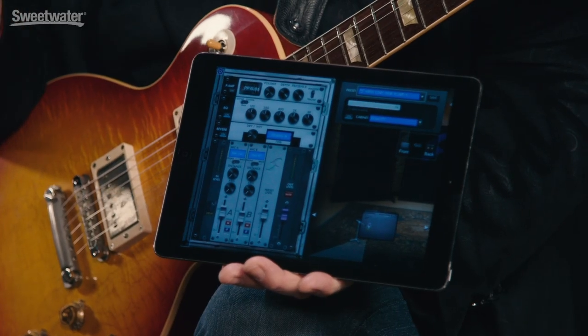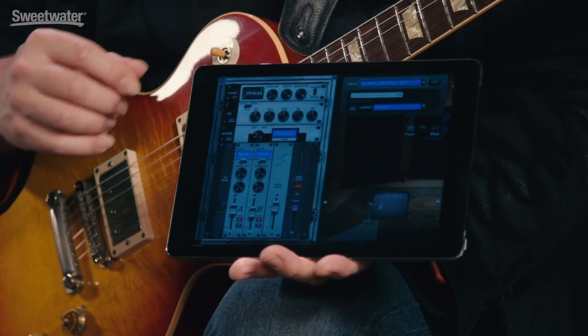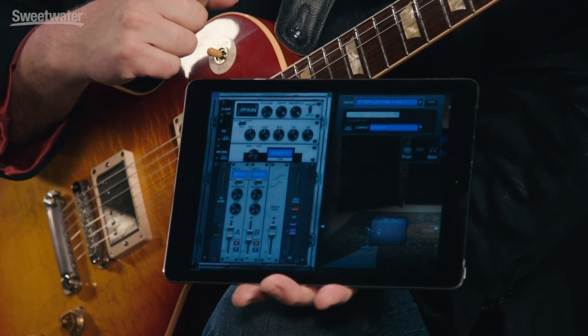The second way we can control the Torpedo Cab M is using a mobile device. I have the Torpedo Remote app loaded here on my iPad. Your mobile device connects to the Torpedo Cab M using Bluetooth. When you install the app, you now have access to the power amplifier at the top, the different types of tubes, etc. Equalization — there are three different types of equalizers you can use.